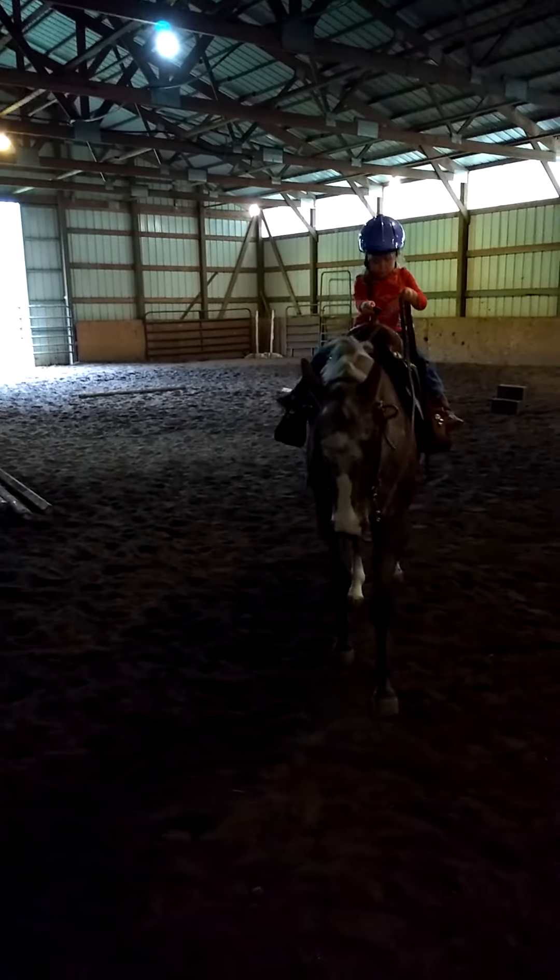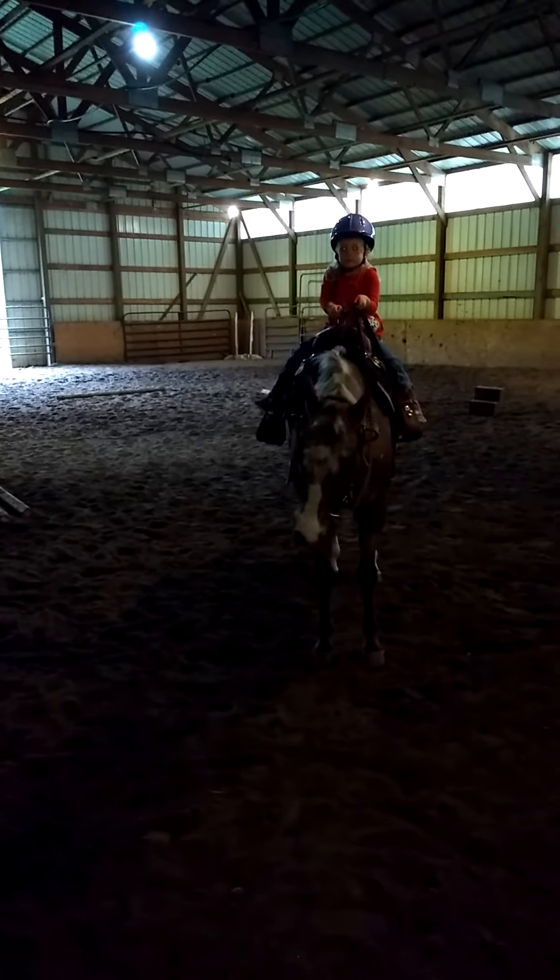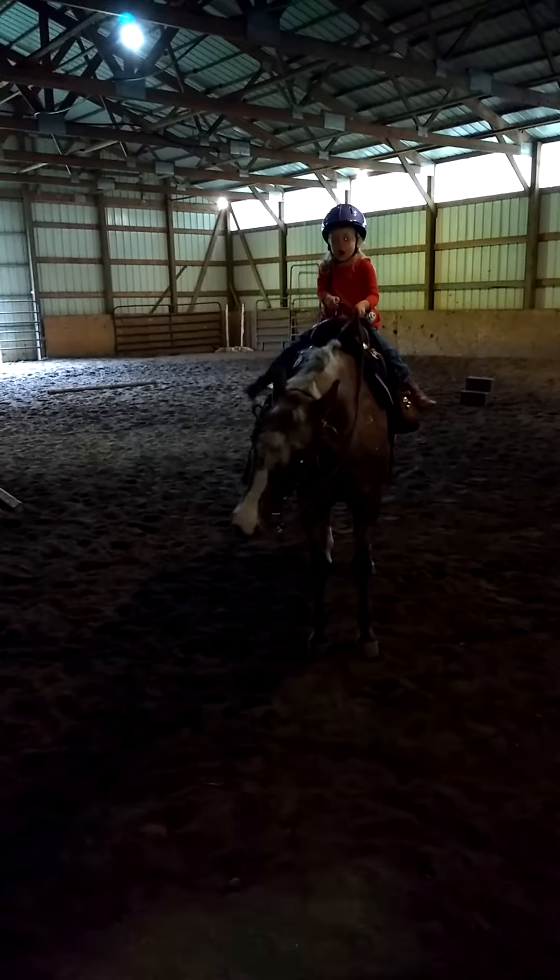Okay, hand forward. Put your hand down a little bit. Okay, now make him walk up here with your feet and your voice. Thank you.